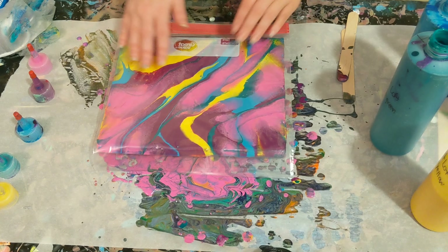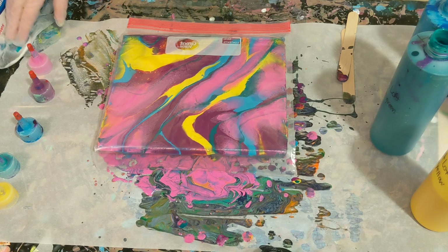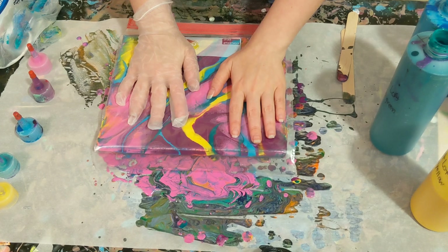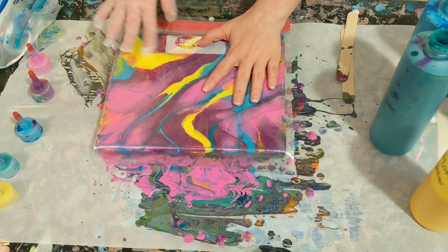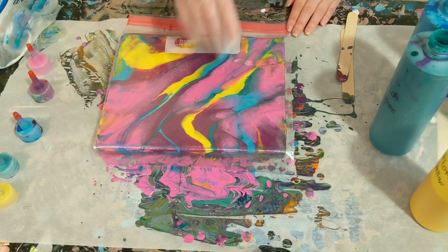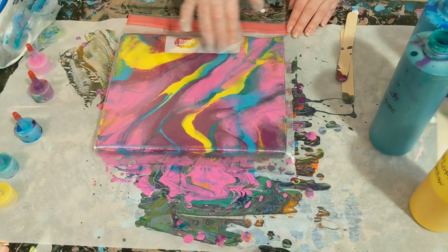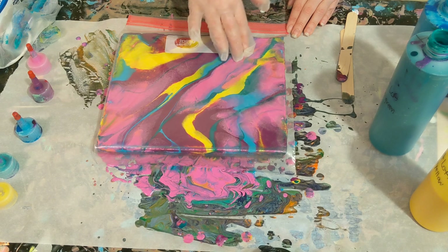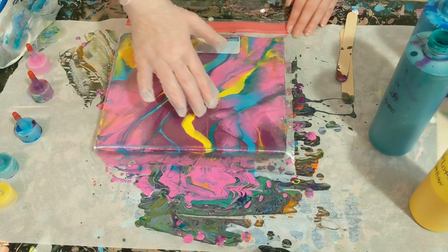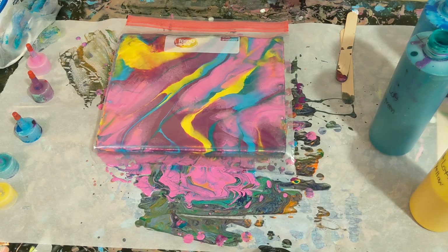Looks like I might have some trouble with my edges, which isn't all that uncommon. Oh no! Okay guys, don't accidentally do that. I didn't really realize I was pressing that hard down on it. But luckily we have so much paint we can just scootch it all over here and fix that little blunder. I didn't think I was doing it that hard — I guess it didn't take that much pressure to cause that problem.